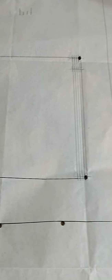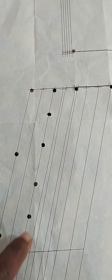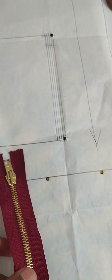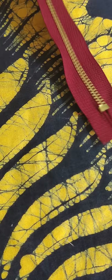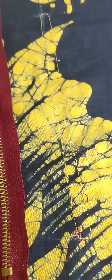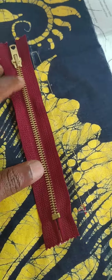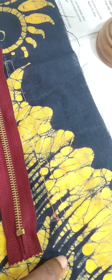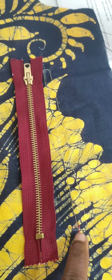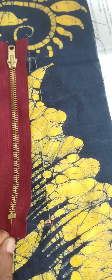Earlier we have another video where we show you how to take all the markings. And if you have a zip that is slightly longer — like I do now, this is too long — but I want to use something longer so I can actually put my hand in.